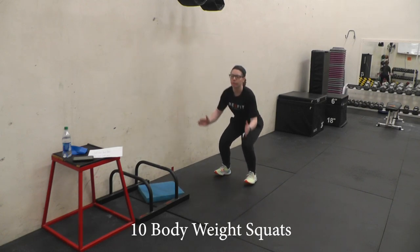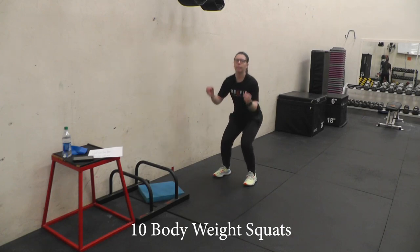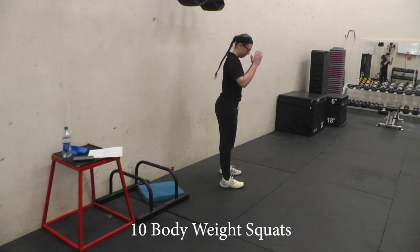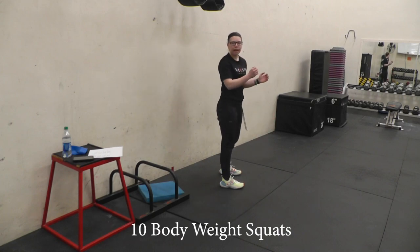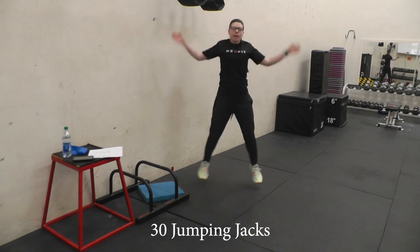And then some body weight squats. Remember that your hips and your knees move at the same time. Keep your weight back. Do ten of those. Next we're going to do thirty jumping jacks.